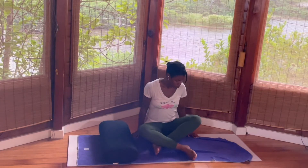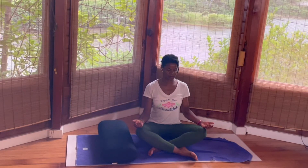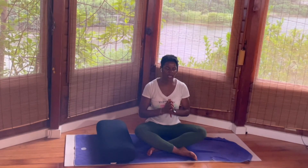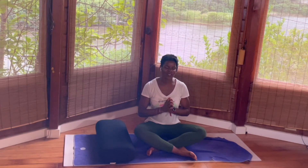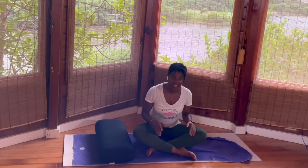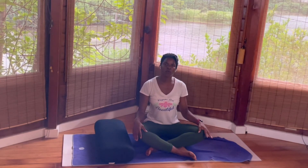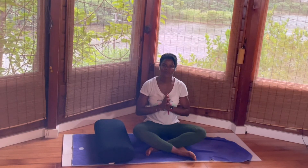Bring the hands in front of the heart as a gesture of gratitude, honoring yourself for showing up — not only to pay attention to your back, to the healing of your back, but for allowing yourself to be present and allowing me to guide you in today's practice. Thank you. Namaste. I hope this was able to meet your needs for your lower back pain or sciatic problem. I send you healing, and I hope you are well — sending you love and light. Be well. Namaste.